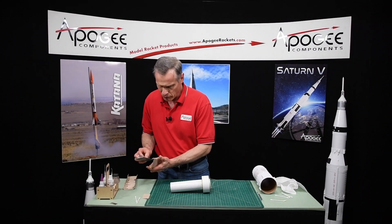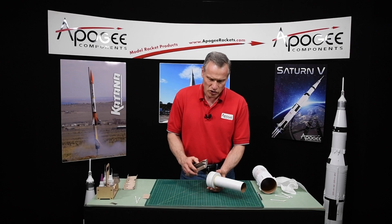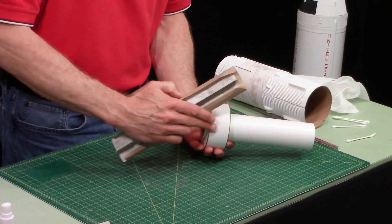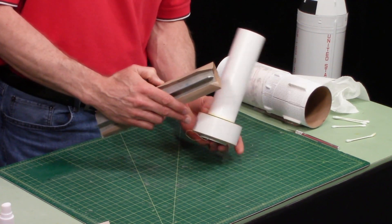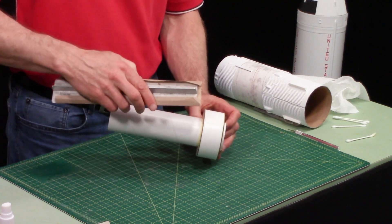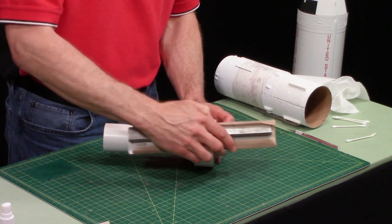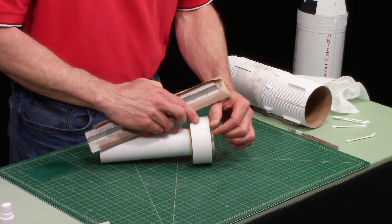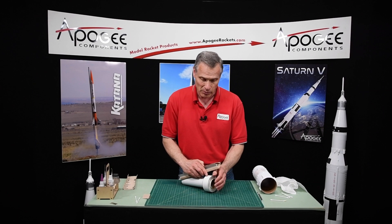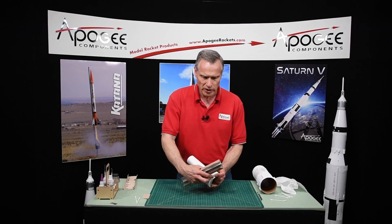I'm going to use some medium grit sandpaper. When you sand, always sand towards the coupler. So if you're sanding this way, sand this way. If you go the opposite direction — if I'm sanding this edge and I go this way — what's going to happen is the fibers in this ring are going to delaminate. So you always want to go towards the wide coupler.